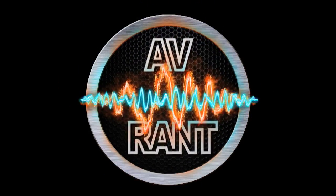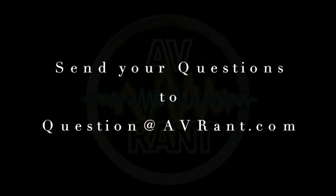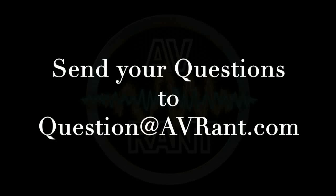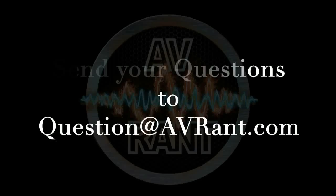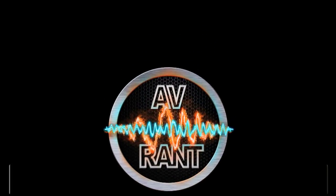We are your home theater and AV questions answered. This is AV Rant. Want your home theater or AV question answered by Tom and Rob? Send it to question@avrant.com. Welcome to AV Rant. I'm Tom Andry and I'm here with Rob H.